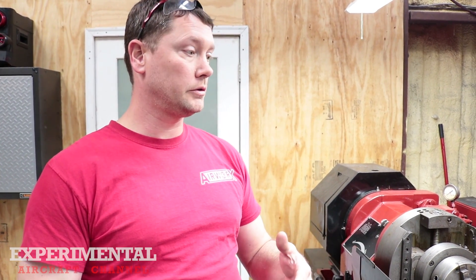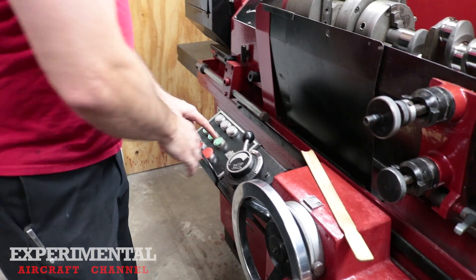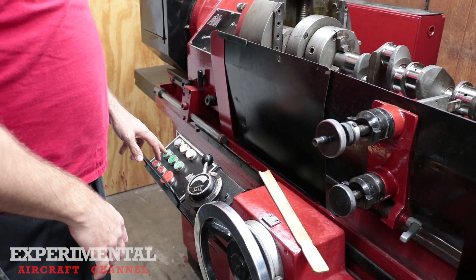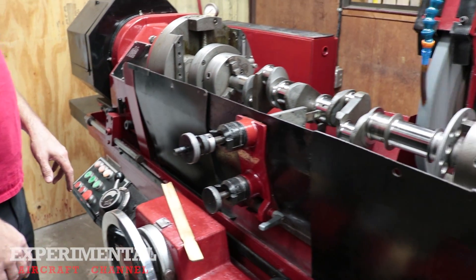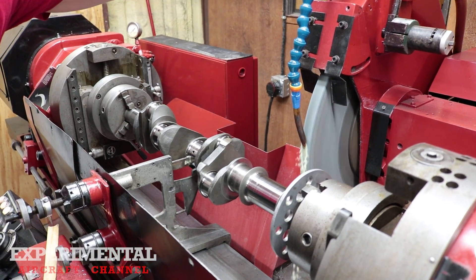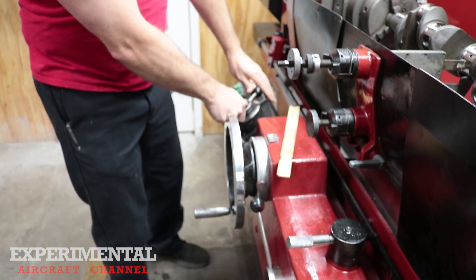Right now I'm about to grind the main journal on the crankshaft — it's the last one for this crankshaft. I need to take about nine and a half thousandths of an inch off this main journal. You get your coolant flowing, your stone turning, then go ahead and engage and start rotation.